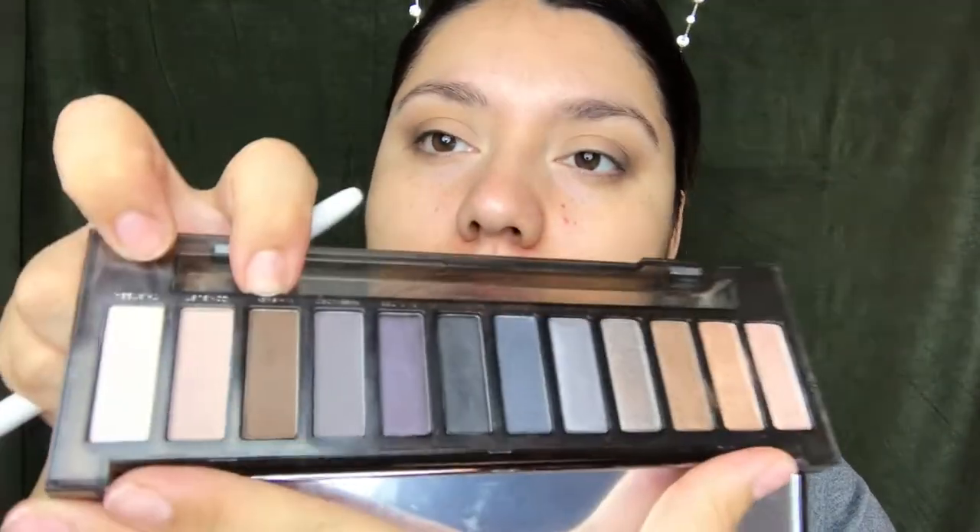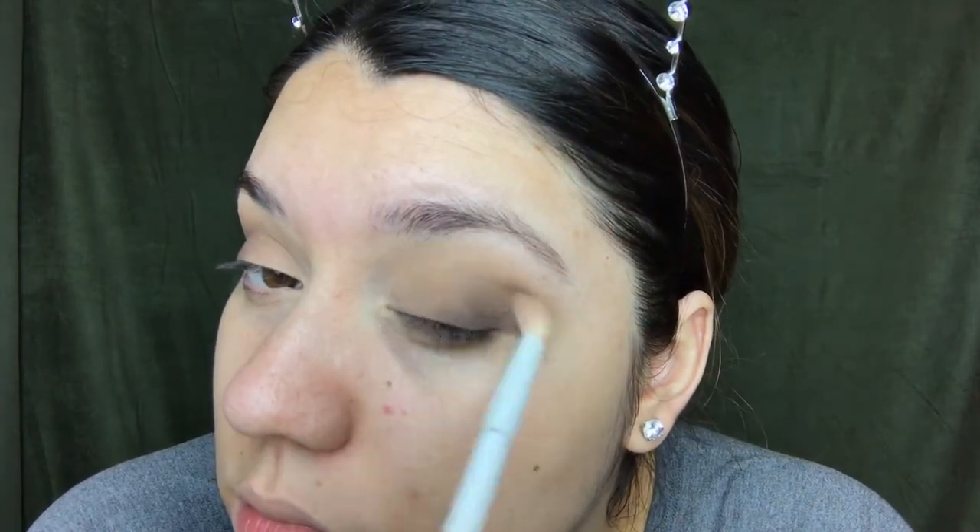I'm going in with Whiskey from the Urban Decay palette — this dark color — using the more precise brush first. I'm kind of struggling to blend these out, so I'm going to pack it on a lot and then just blend out the edges. Then I'm going back in with the blending brush and Wanderer, the really light brown color.